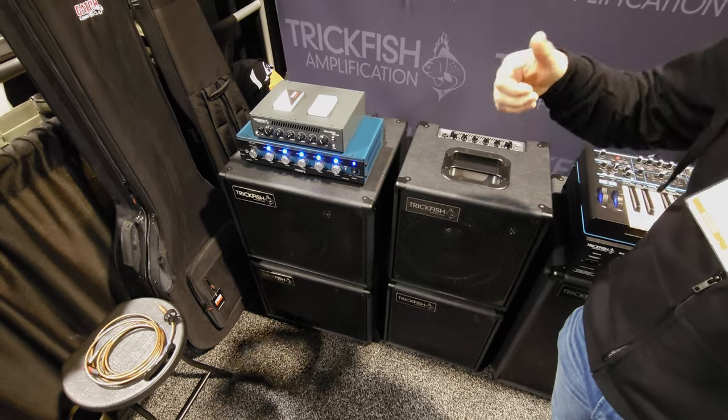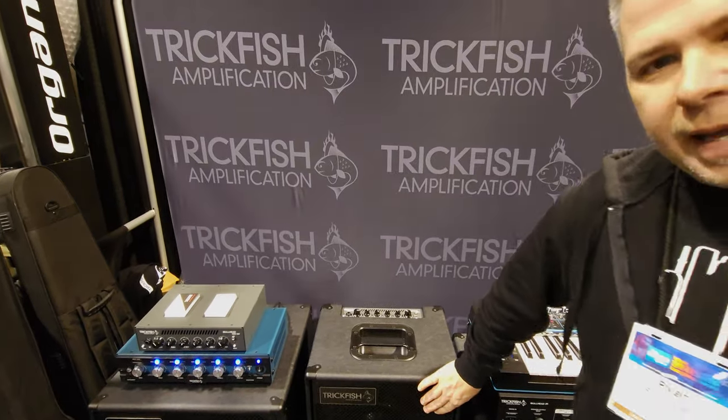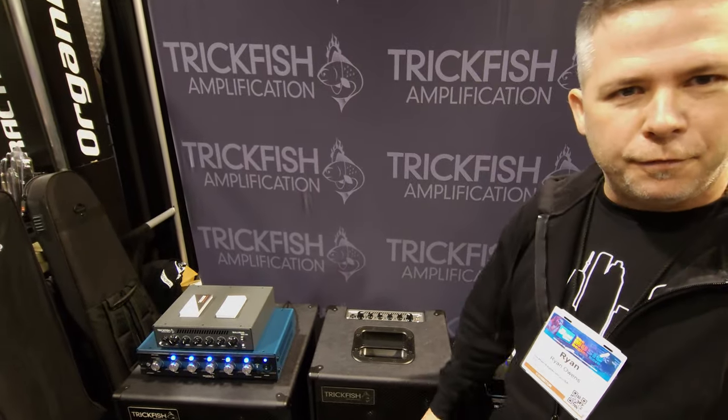The one difference on this one is we've got a switchable control for the tweeter performance on the front — full-on, off, and a middle position. That allows upright players who don't want any influence from the high-end tweeter to totally defeat it, while the driver will still run at full range.